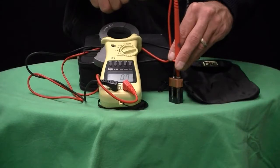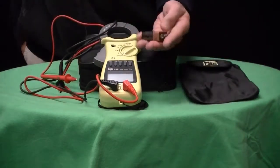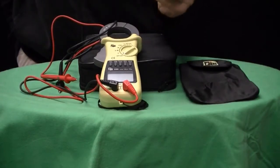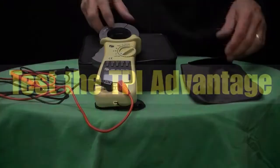This particular unit comes with a carrying case, standard test leads, as well as the alkaline battery included.